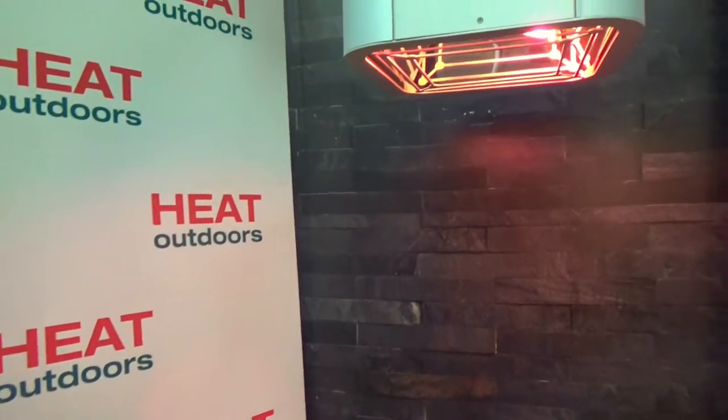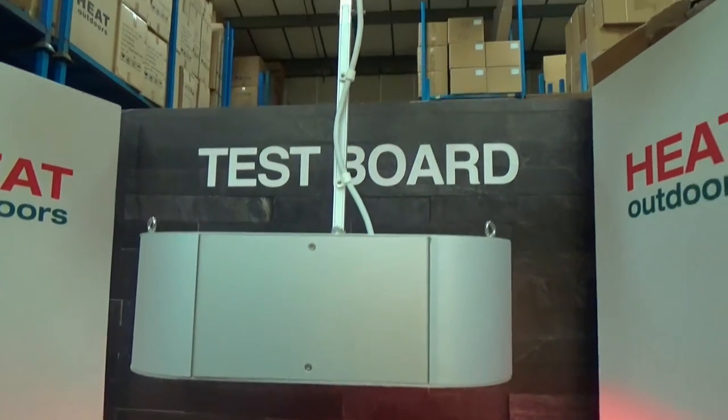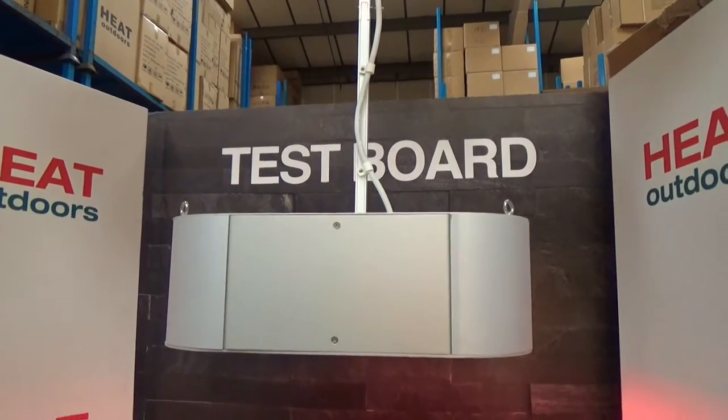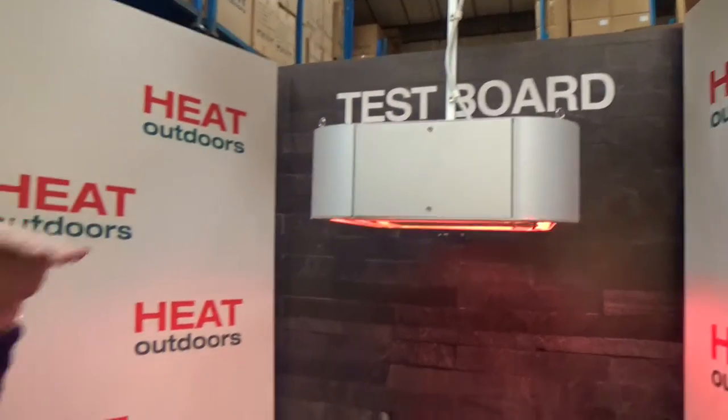So how is the unit suspended? Well, as we know it's completely waterproof so we need something to match. At the top, if you look at the unit here, you'll see a rod made up of three sections. At the moment we're using all three, but in actual fact you can use one, two, or three, so you've got a maximum distance from the ceiling of a meter.